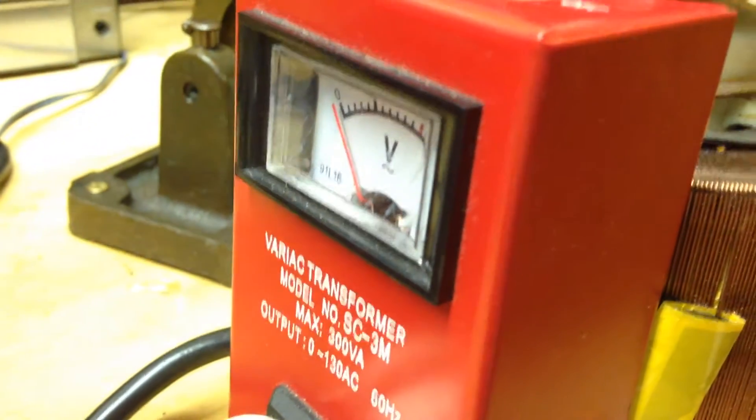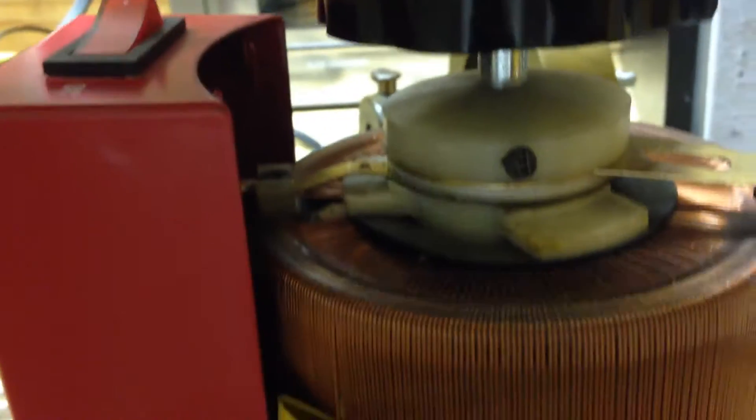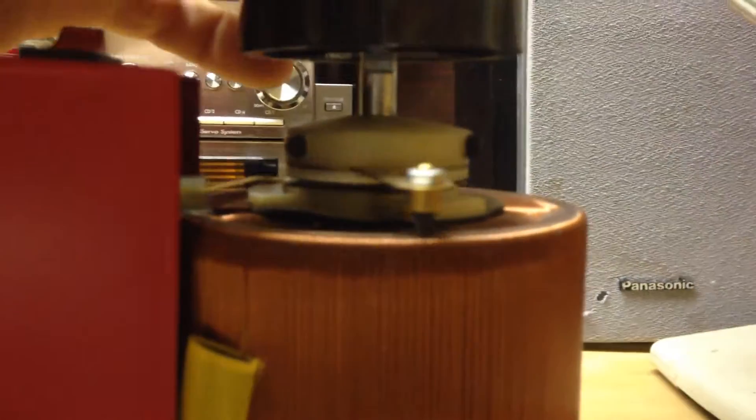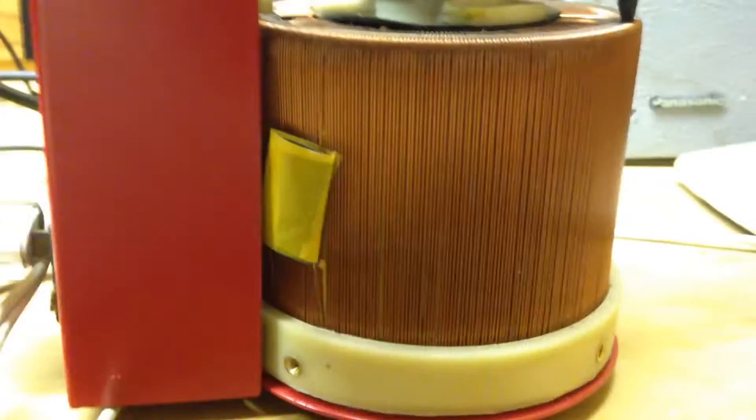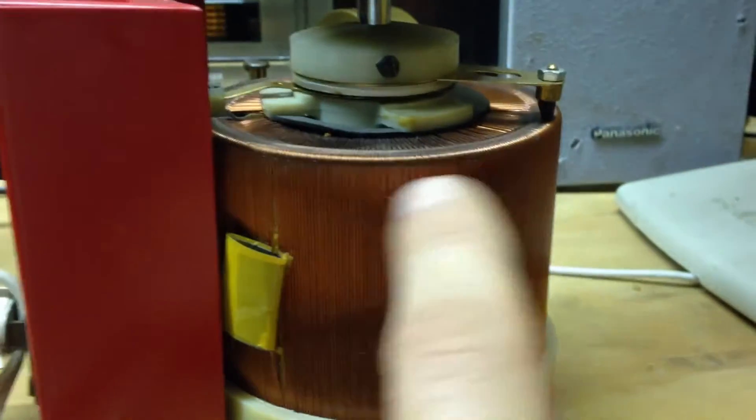Here's the way it works — you've got a brush here, kind of like a DC motor. If you can see that, it just goes against the windings there, against the core. And I was having issues with it — it wasn't getting a good connection around here.